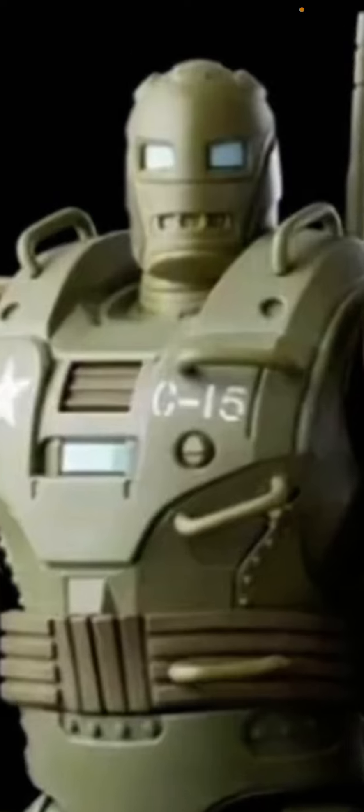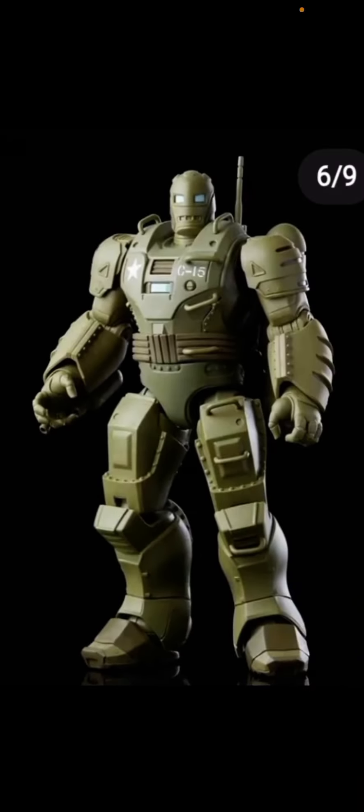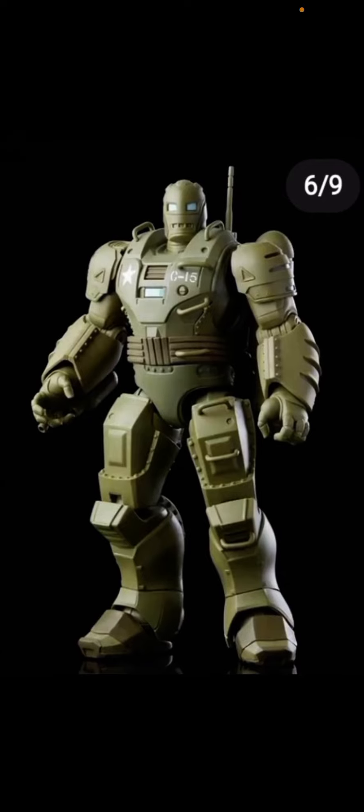Yeah, we can see this is not a complete Iron Man, so yeah. I just hope you liked this video — give it a like and subscribe to the channel. Bye!